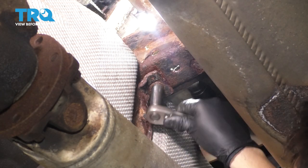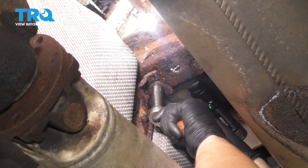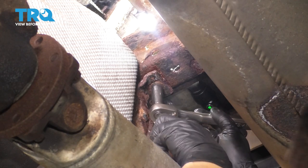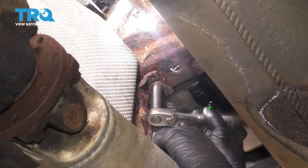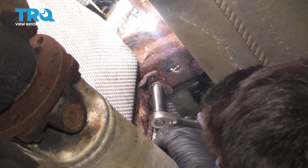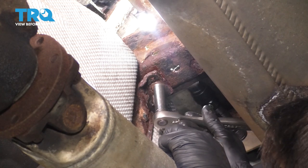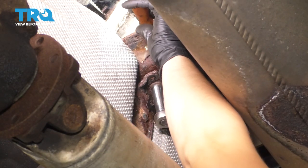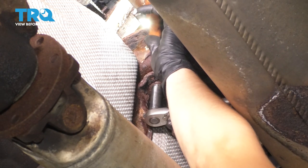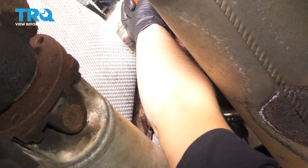What's happening here — and this is pretty common — is the nut, technically called a J-nut, is broken inside the frame and the bolt is just spinning. It's most of the way out, so that's good. What I'm going to do is use this hole right here, stick a pry bar in, and just hold the rest of that J-nut in place so I can finish removing the mounting bolt for the strap.